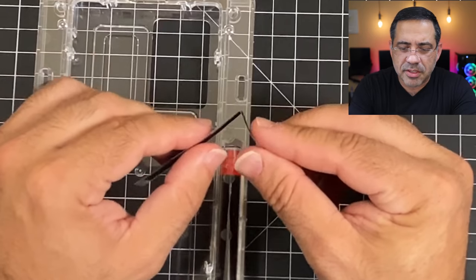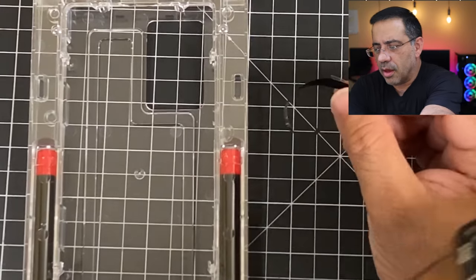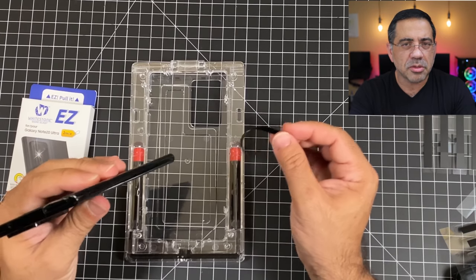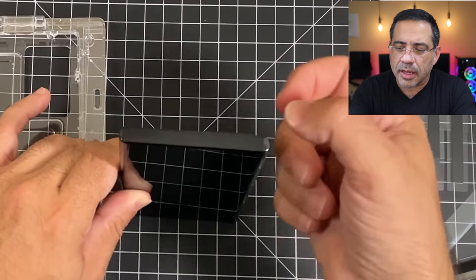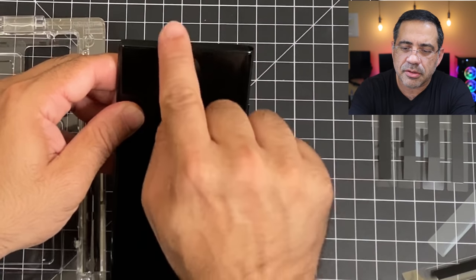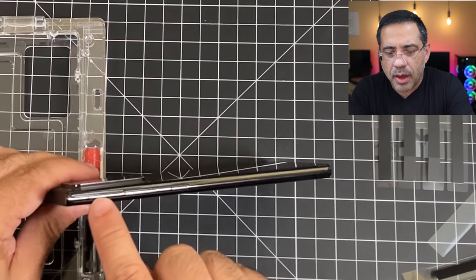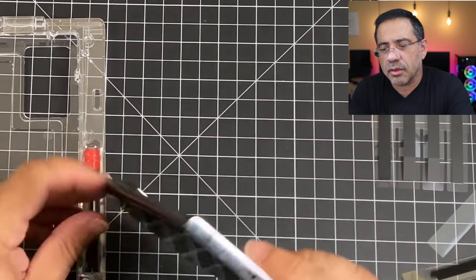The strips themselves have a separate tab — just bend it and you'll notice how it separates. Then align it top, bottom, left, and right to make sure you have good protection. I placed the first strip, aligning it and tapping it down, making sure it covered my SIM tray. As I put it at an angle, you'll notice nothing is coming on top of the glass. We'll do the same thing on the side with the volume rocker and on the bottom.